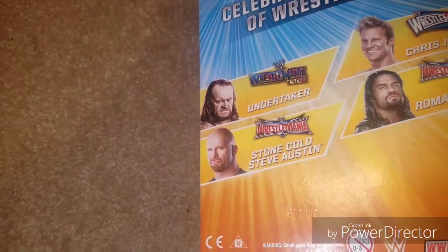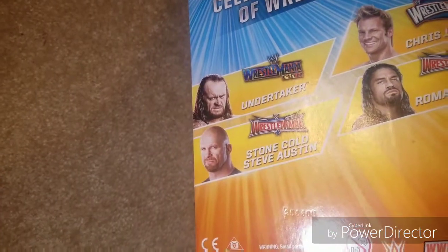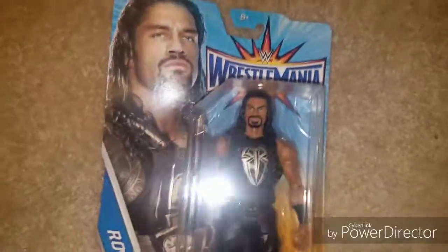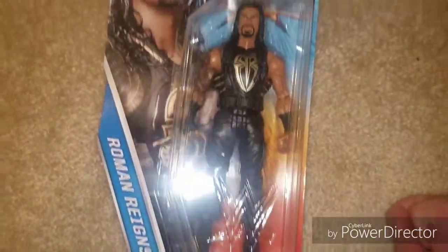Stone Cold looks okay as does The Undertaker. I actually think The Undertaker has short hair, so I don't know why it says X7 — I'll have to look at that again. Alright, let's get this open.